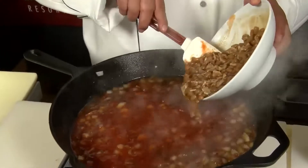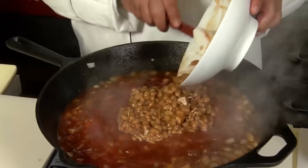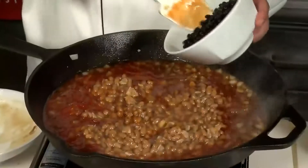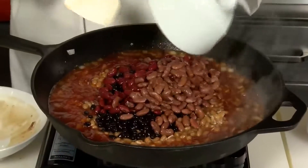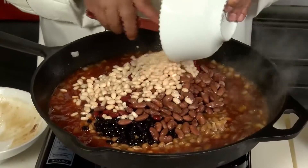Now for the beans. First is the only prepared bean we're putting in — these are traditional baked beans. Then what makes it interesting is all these other great beans: black beans, dark red kidney beans, light kidney beans, and navy beans, or what we call great northern beans.